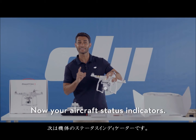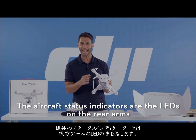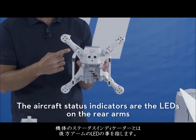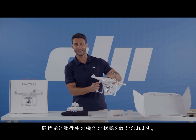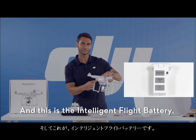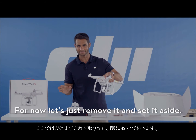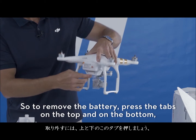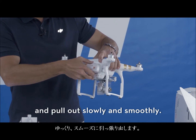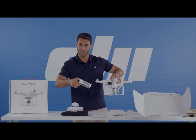Your aircraft status indicators are the LEDs on the rear arms that tell you the aircraft status before and during flight. This is the intelligent flight battery. To remove the battery, press the tabs on the top and on the bottom and pull out slowly and smoothly — just like that.